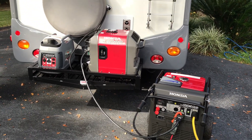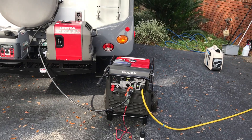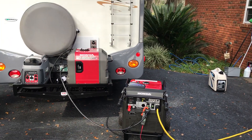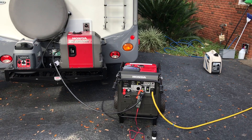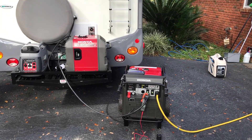It gives you the ability to run much bigger items. Even though that's only a 110-volt generator, this will put out 240 volts. It enables you to run much larger items with a smaller generator.